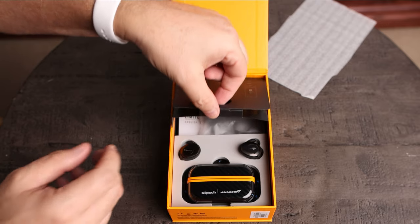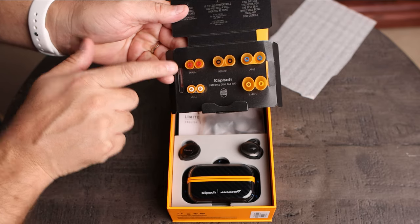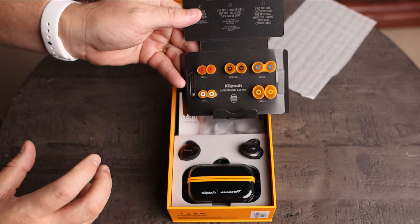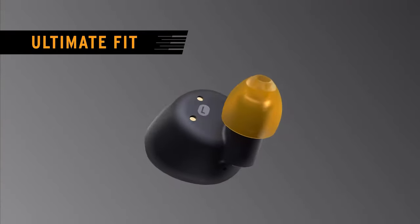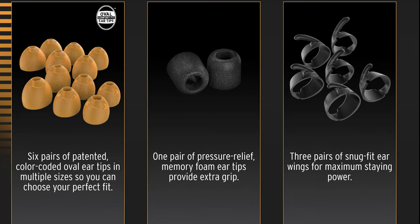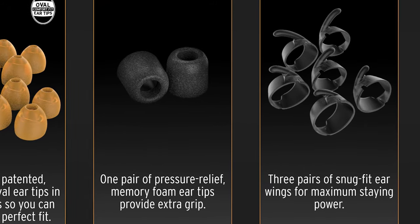Inside this little case, we'll notice that Klipsch has included five extra pairs of ear tips. We've got a small, small plus, medium plus, large, as well as large plus. The ones installed in the earbuds already are the medium size tips. I recommend trying each one to make sure you get the absolute best fit for your ears, because everybody's ear canal is a different size. Beneath that, we have a little pouch with one pair of pressure relief memory foam ear tips, as well as three pairs of ear wings for the actual earpieces.